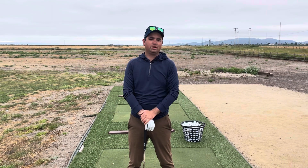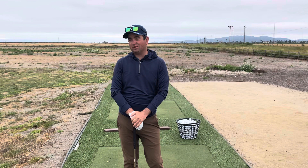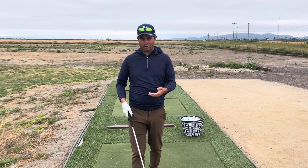Hey guys, my name is Alex Franklin. I'm the Director of Instruction here at Bay Club Stonetree, a Troon Property in Novato, California. Today what I want to talk about is one of the biggest mistakes that I see on the lesson tee, and that is grip — improper grip.